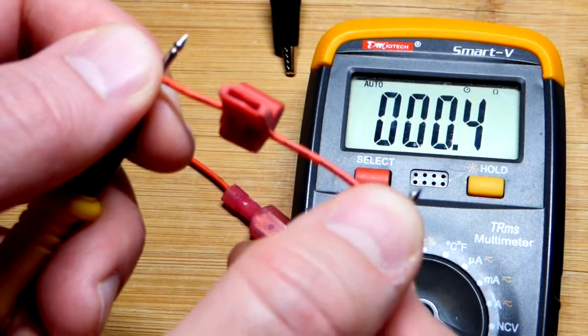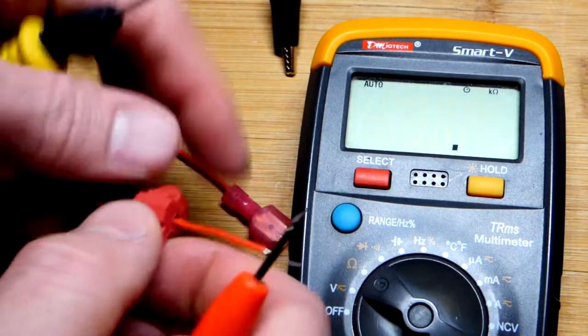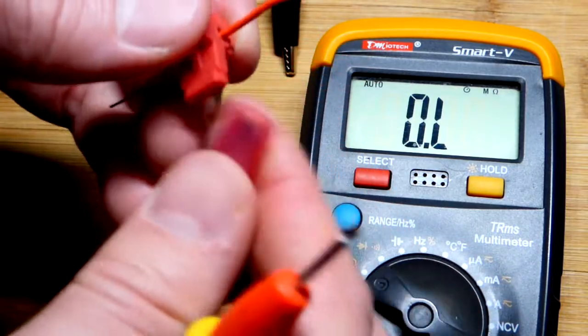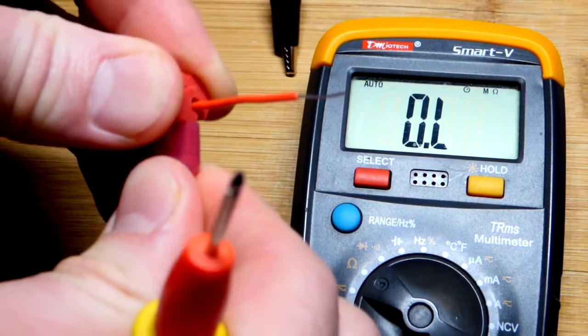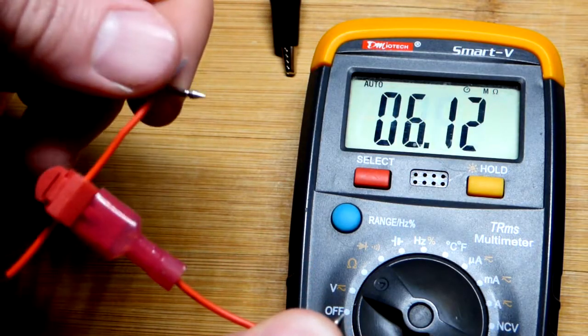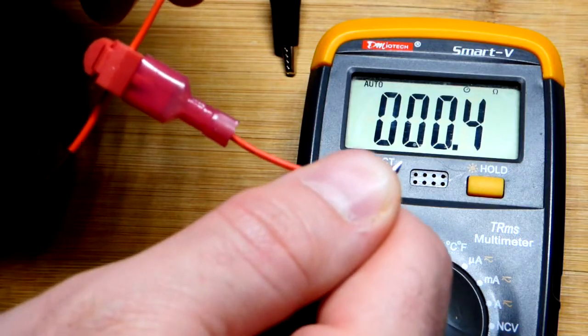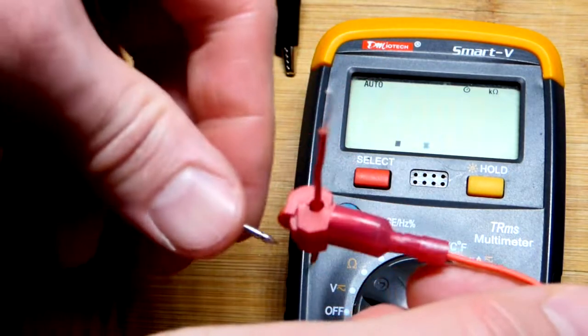As you can see, we got about 0.4 ohms of resistance right there. Now I'll grab the blade and just plug it in. Now we can test the resistance from there to there — and you can see 0.4 ohms of resistance between those two points.